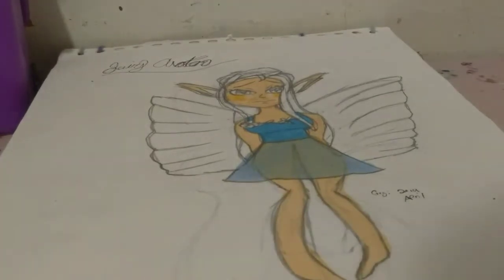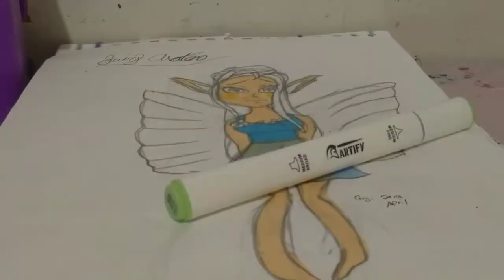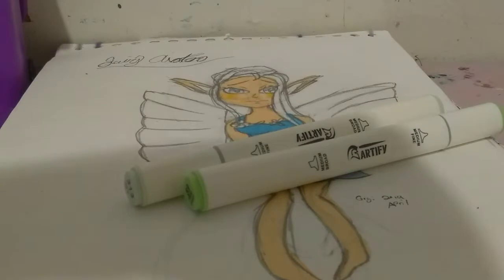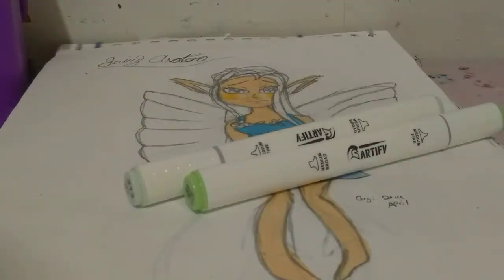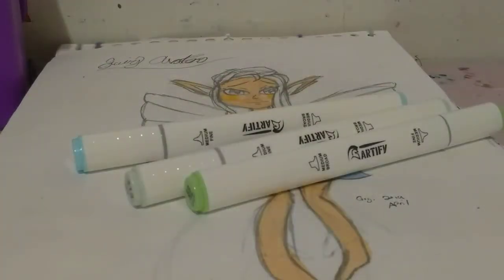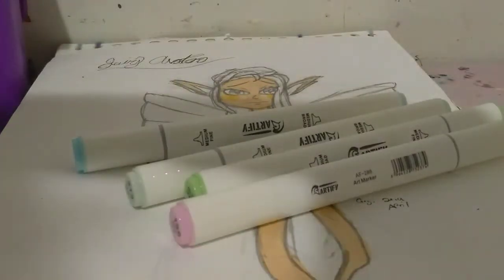I'm going to use a bunch of different pastel colors. I've got 59, 313, 67 — I'm not really sure about 67 but yes, 67. Also 196 is a good one, and 9. All of these are very bright-looking but they're pastel colors, and those are the ones I'm going for to color in her flowers on top of the top, using the fine tip for this.